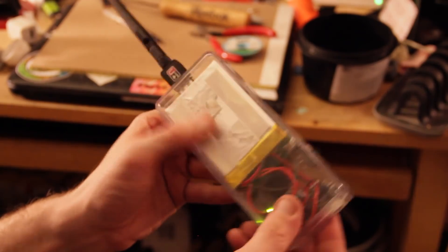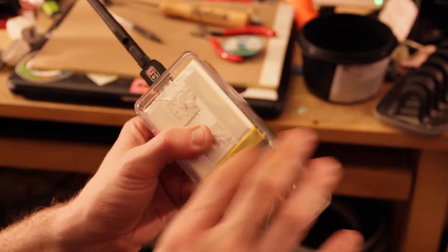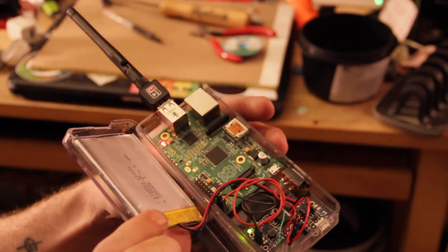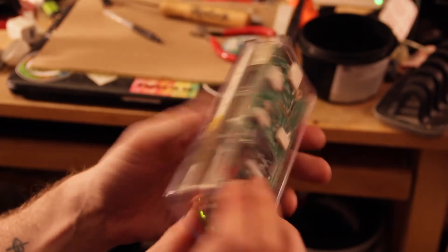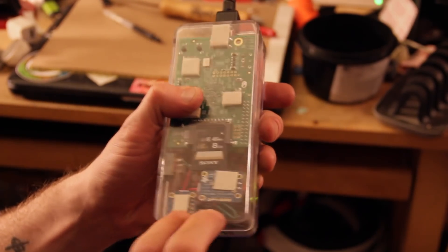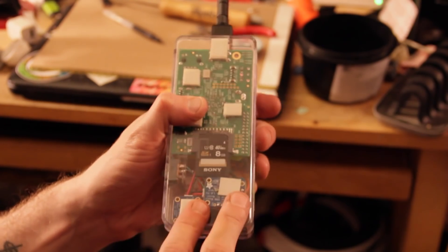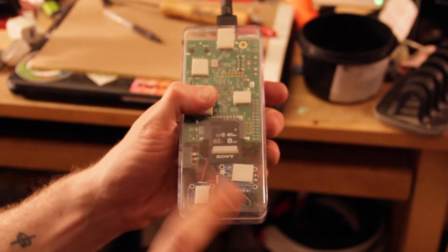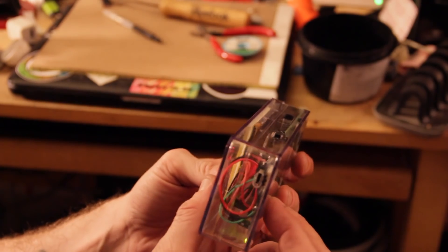I hope you enjoy. Now remember, you don't have to use the same kind of box — you can use any kind of box. I'll even give you a wiring diagram for these components down below, and even a link to where I found the idea in the first place. Remember everyone, this was just an experiment.